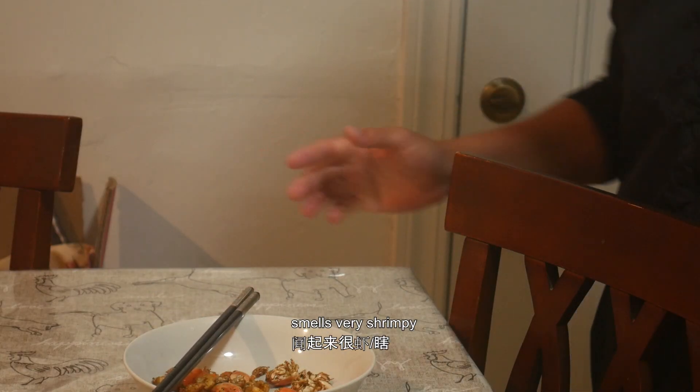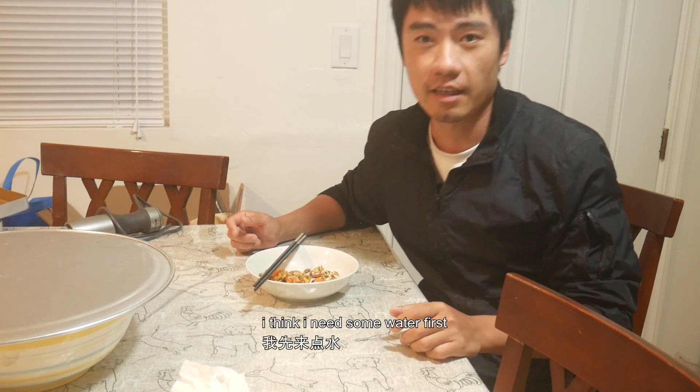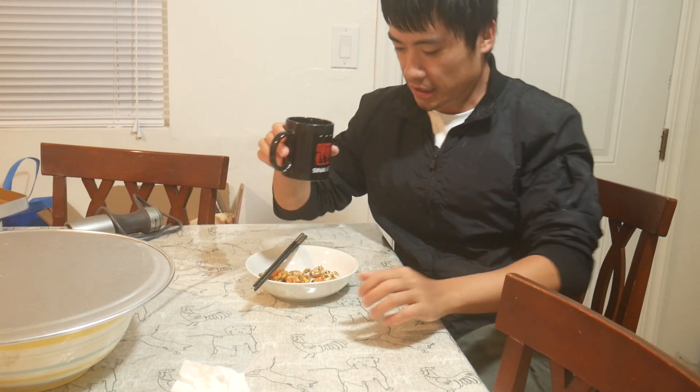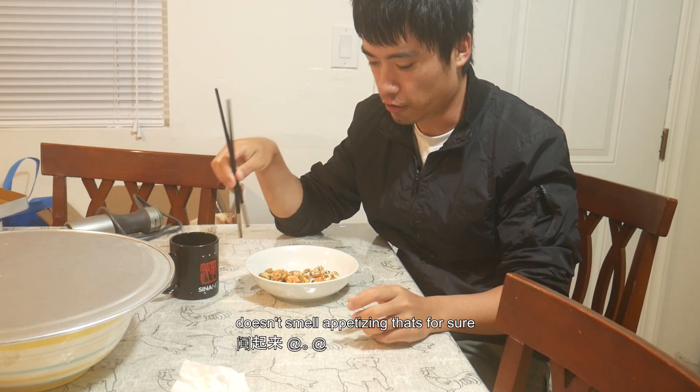It smells very shrimpy — like a weird shrimpy smell. I think I need some water first. It doesn't smell appetizing, that's for sure.